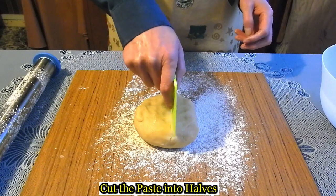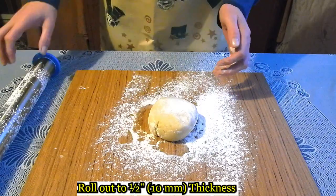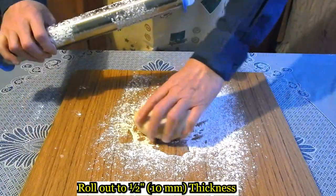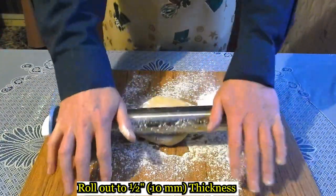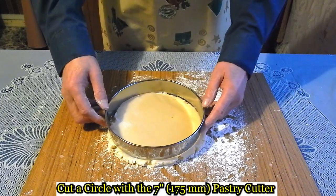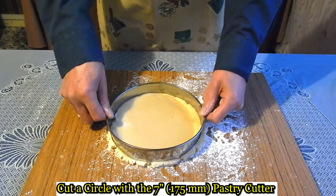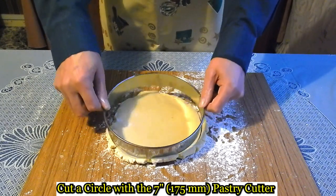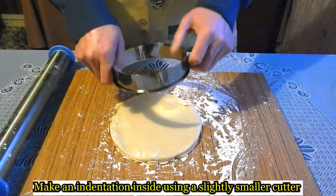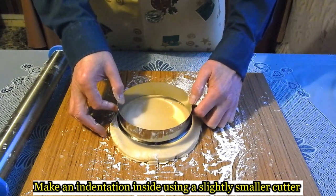Divide it into two. Roll to half an inch thickness. Cut with a cutter, then make a smaller one inside for the indentation.